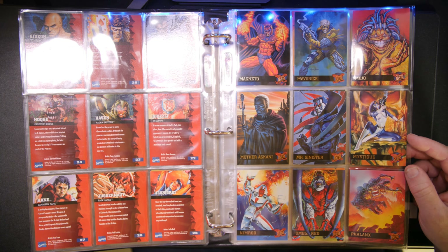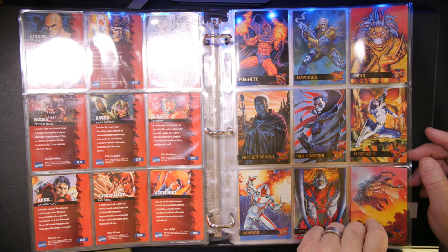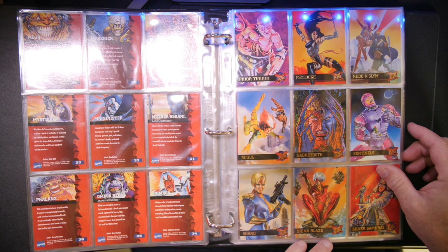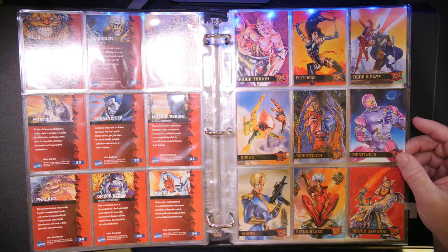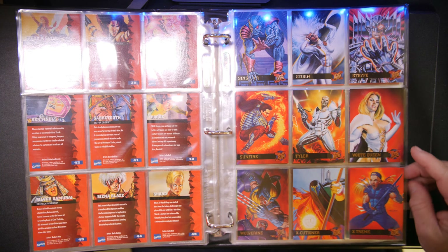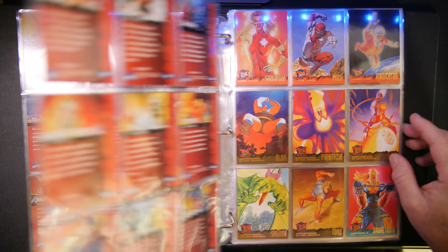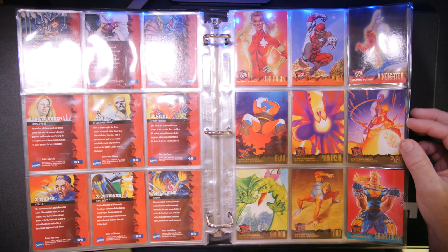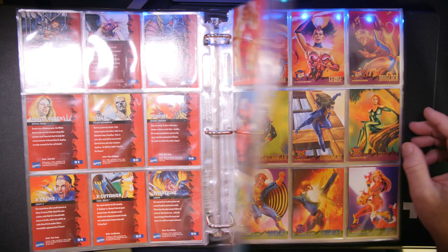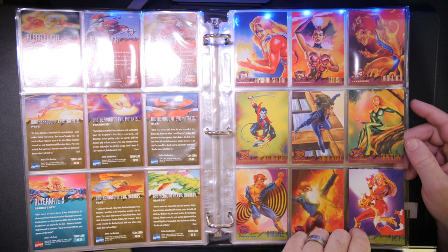I just want to go through and show you everything that's involved in here. A 150-card base set is included. Here you can see all the cards in their beautiful shape. They were all packed, pulled, and these went straight into these sleeves. They're not double-sleeved — I guess I didn't do that for this set when I originally put them in here a couple of years ago.